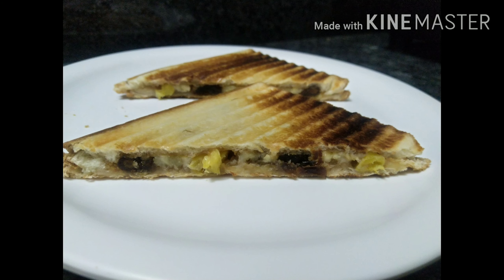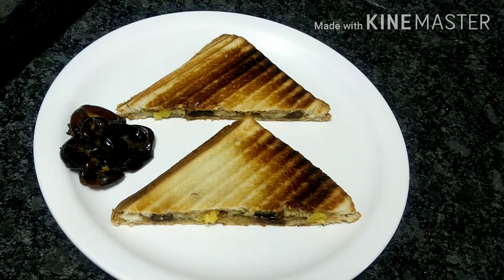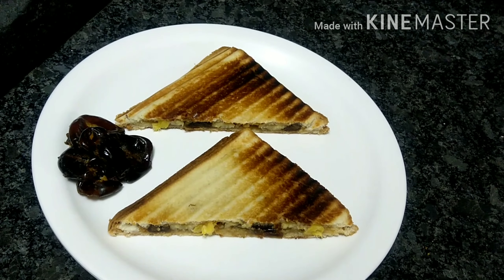Hello Friends! Welcome to Chittu Samayal with Nikita. Let's see how easy our cookies are made.